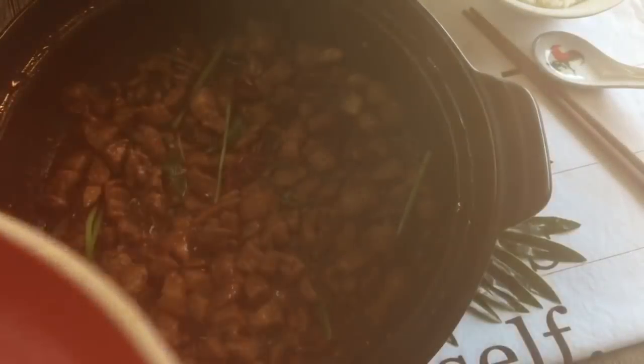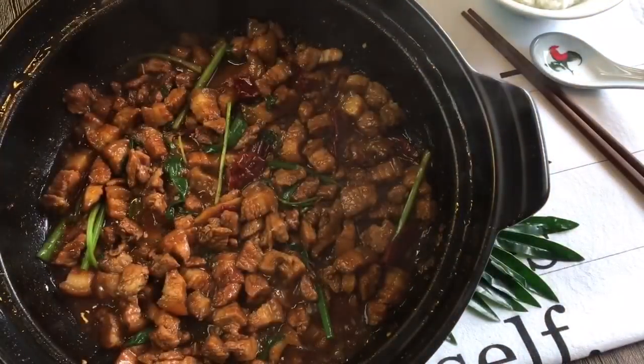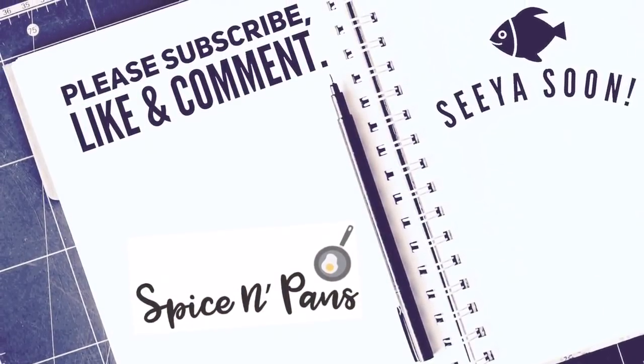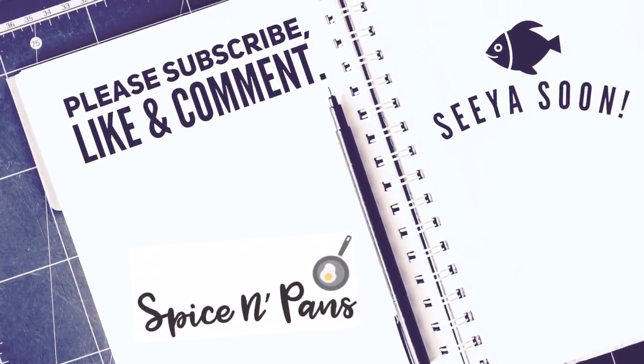And ladies and gentlemen, this is how we cook our clay pot salted fish with pork belly. I hope you like our video. Do click like on our video and do subscribe to our channel. Thank you for watching.